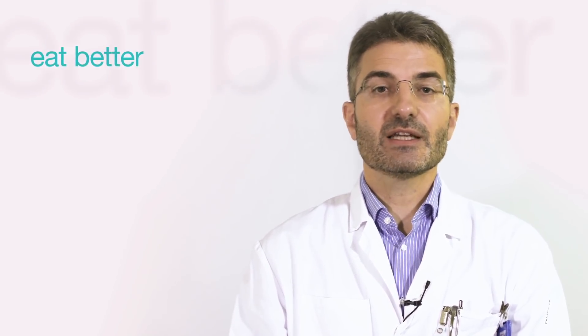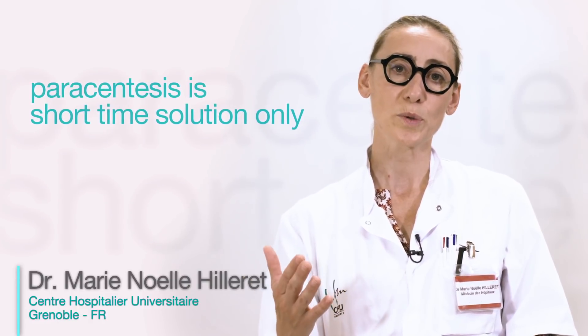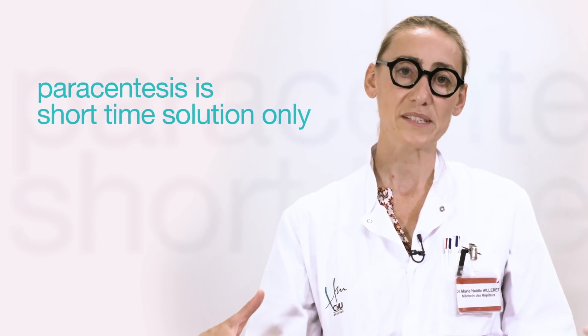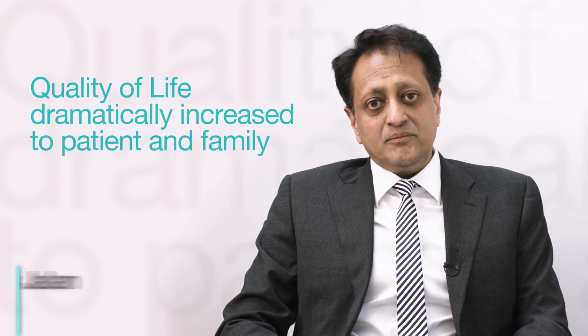They can eat better, they can walk around better, and their quality of life is significantly improved. The problem with paracentesis is that the patient feels well maybe two to three days after the procedure, but then as the volume builds up again the patient can't move. With the alpha pump, patients told us they could move again and have a more normal life — spending time with their family or doing more activities.